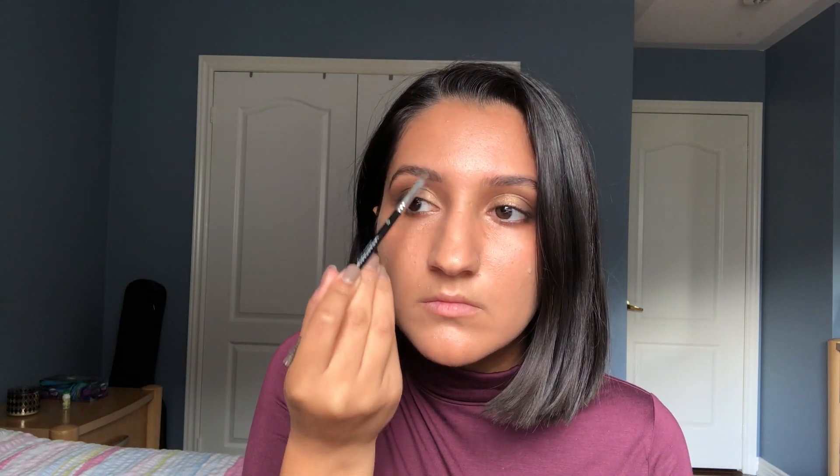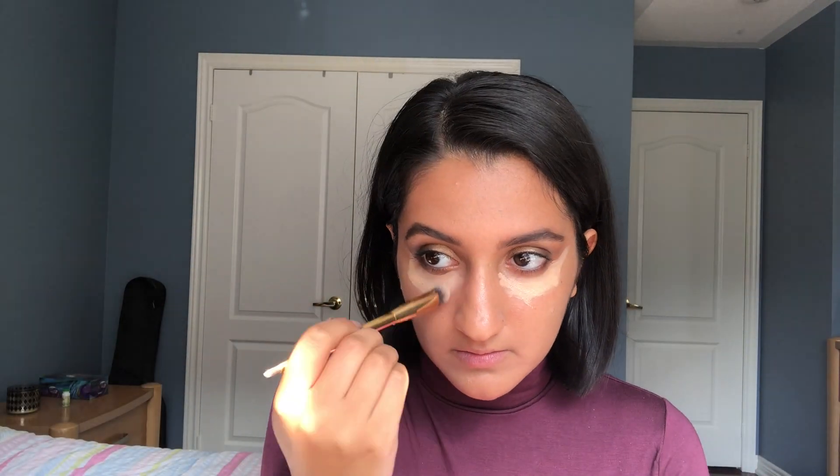For my eyebrows, I'm using the Dipbrow by Anastasia Beverly Hills with the spoolie that comes with it, in the shade Dark Brown, to fill them in. Then I'm taking my concealer — the Maybelline Fit Me in 25 Medium — and applying it under both eyes, making sure to go right against the eyeshadow to create a sharp edge, clean up that area, and then blending it out.